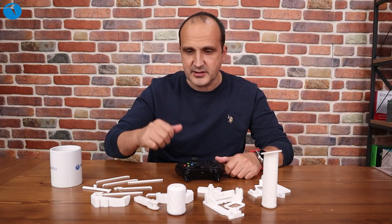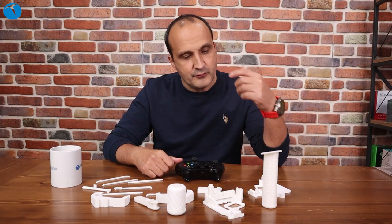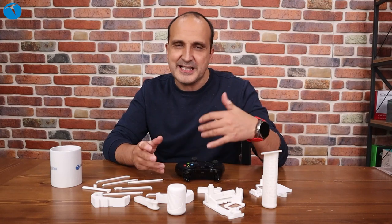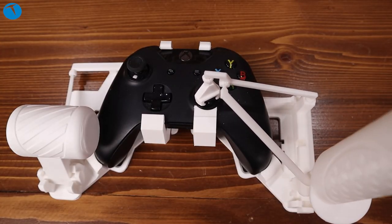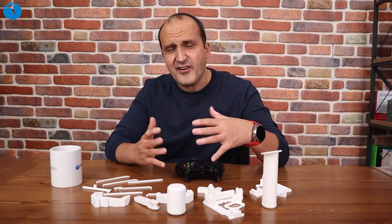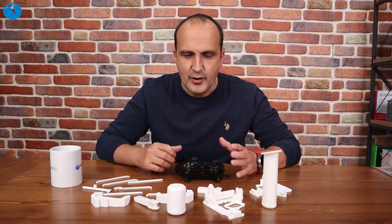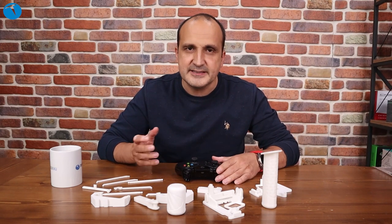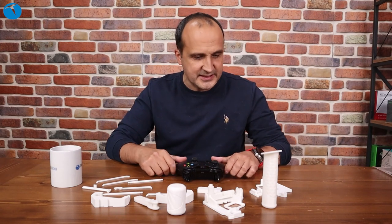Thingiverse'den bulduk bir tane, açıklamaya linkini koyacağım. Ama birazcık uğraştırdı. Neden uğraştırdı? Çünkü verdikleri parçalar tam olarak oturmuyor arkadaşlar. Ve otururken de bazen zarar verip kırıp tekrar yeniden basmak zorunda kaldığım şeyler oldu. Bu muhtemelen indirdiğimiz ürünle ilgili bir sıkıntıydı. Bu arada farklı farklı çözümler var. Thingiverse'e girip Xbox Flight Simülatörü falan gibi bir şeyler yazıp ararsanız çözümler de bulursunuz.